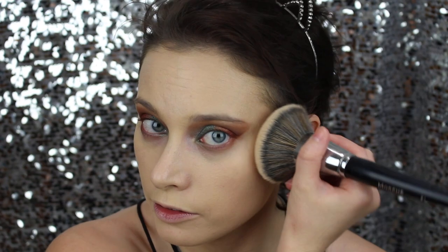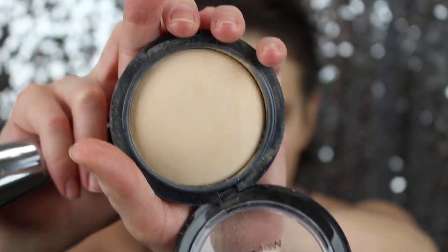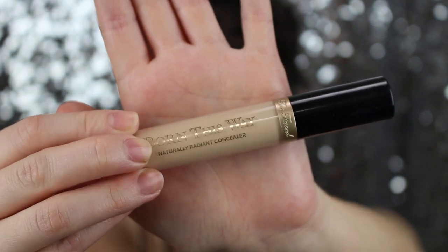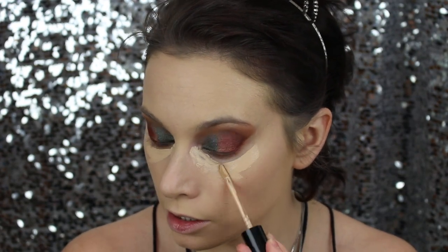With this foundation, you've got to set it quick. The powder I'm using is the Wet n Wild Photo Focus Powder in the shade Warm Light — it's a fairly good dupe for MAC Mineralize Skin Finish. Now I'm going to use the Too Faced Born This Way concealer in the shade Light, applying it up into the corner of my eye and all the way down.